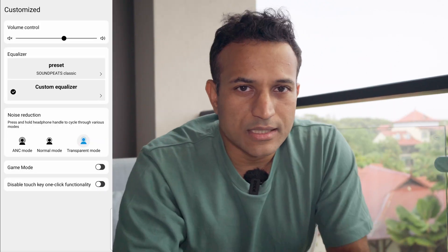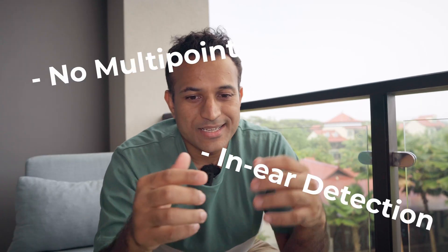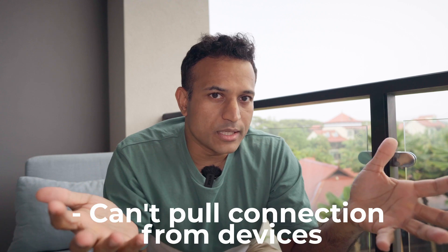These are no different from any other Soundpeats earbuds in terms of app and features, with the exception that they have LDAC support. If you take the Mini Pro HS, which I reviewed just last week, these have the same feature set and the same app. On a side note, why does the EQ change? Every Soundpeats earbud shares the same EQ but they keep changing the frequency bands — I can't understand why. You can turn off single touch to avoid missed touches, and that's it. There's no multipoint, no in-ear detection, and no ability to pull the connection from one device to another.